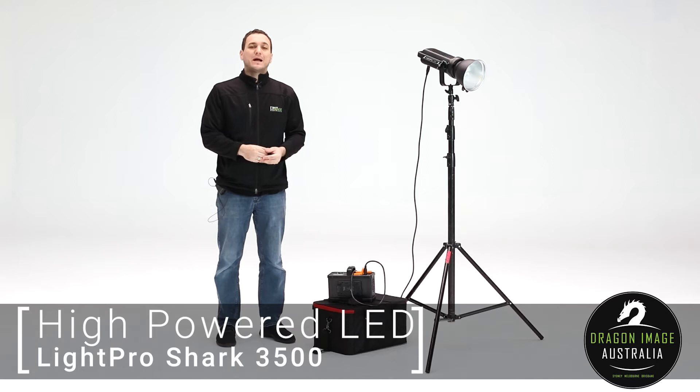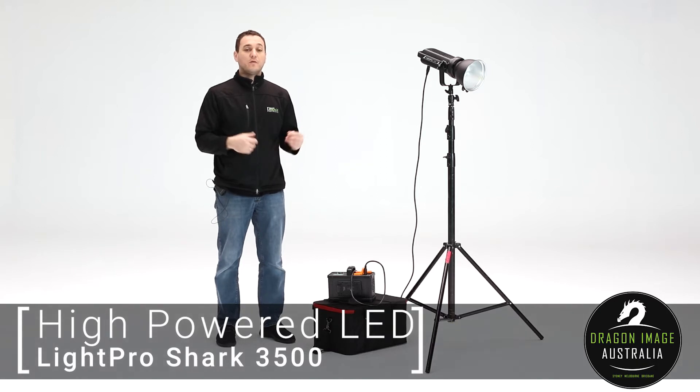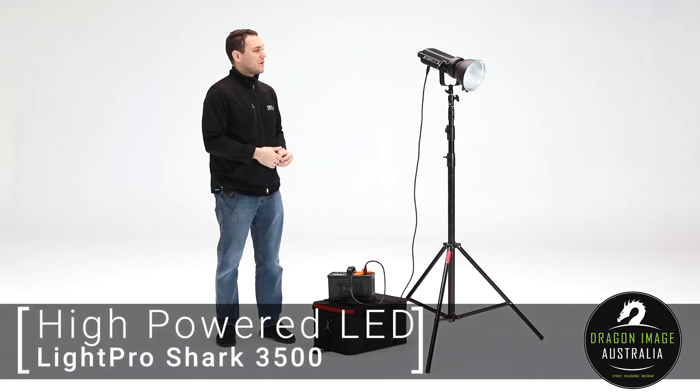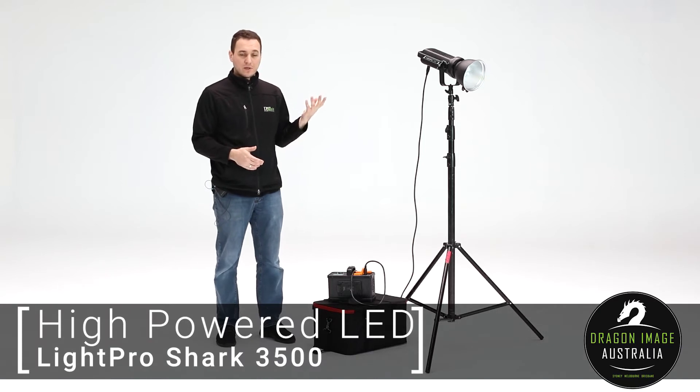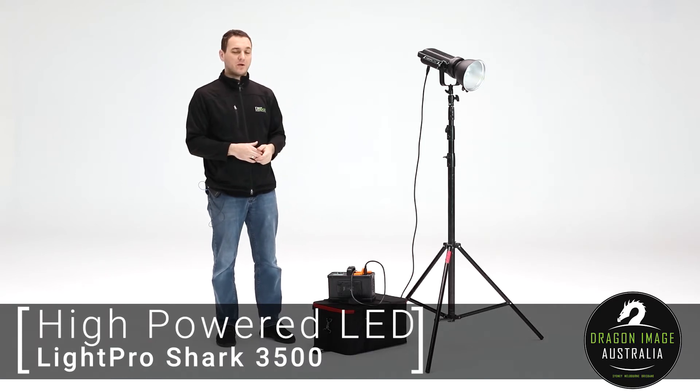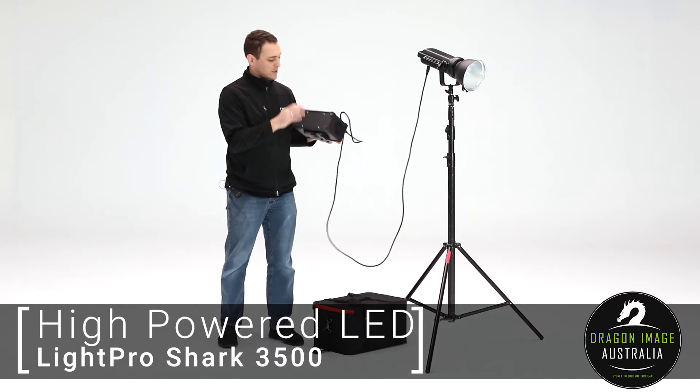Over time products get updated, and the reason they normally get updated is because new features or better technology comes around to force those improvements. One of the things they've done with the 3500 Shark is they've increased the output, giving you more power to allow you to modify it in more direct ways, but they've also changed the control box.